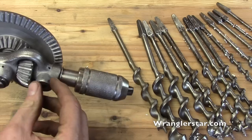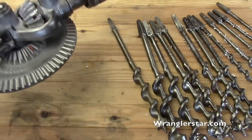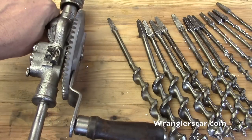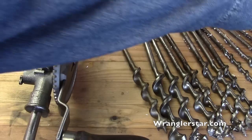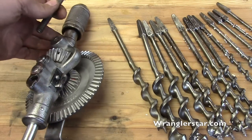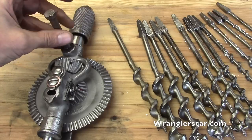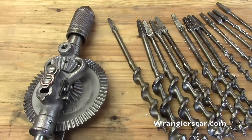Not done yet — I'm still going to have to make a hold handle for this. When you're using it, you can crank with your dominant hand and then hold there and push the pressure on it. When I got it, it just had a bolt in there; the original handle had either been broken or lost. So I'll make a new handle for it.